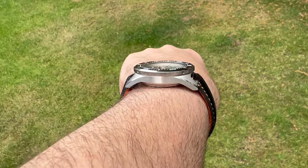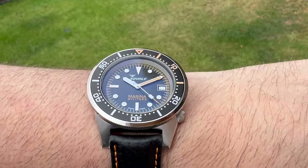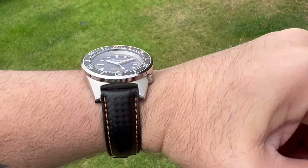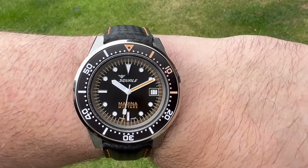There are only 500 of these models available worldwide, and I think they've really done a good job with the colourway. I think it looks quite smart in this colour — it has that certain pop to it.